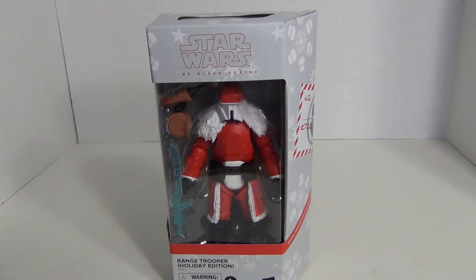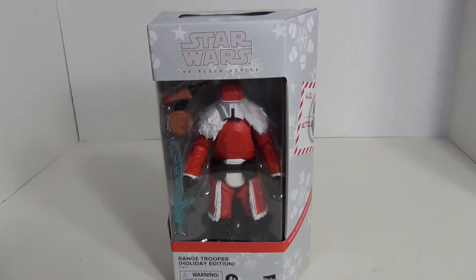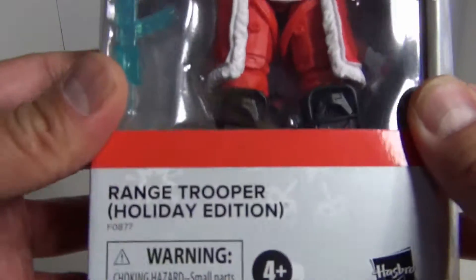Hey, what's up everybody, this is Like It's 1985, and today we are going to take a look at the Star Wars The Black Series Range Trooper Holiday Edition!